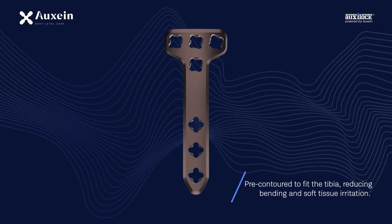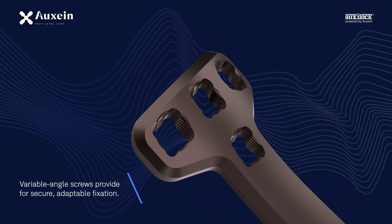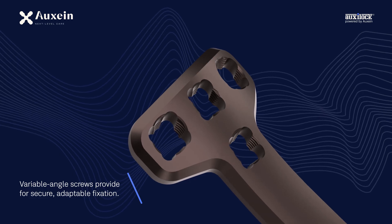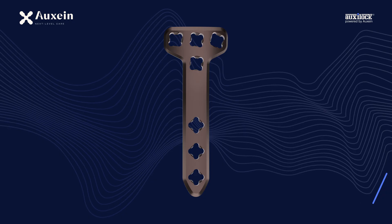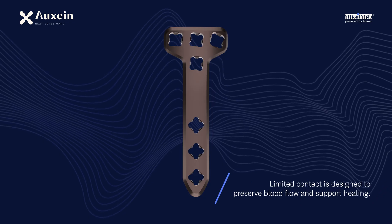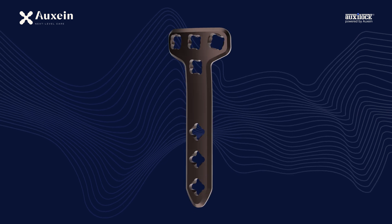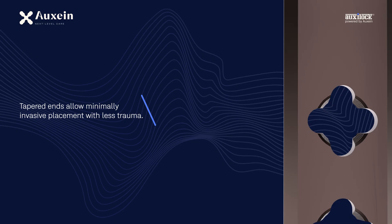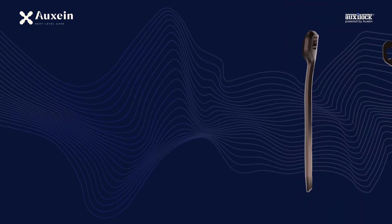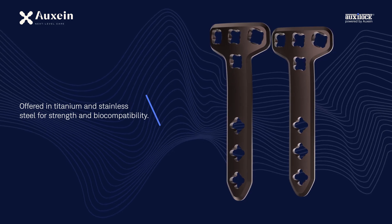The plate is pre-contoured to fit the tibia, reducing bending and soft tissue irritation. Variable angle screws provide secure, adaptable fixation. Limited contact is designed to preserve blood flow and support healing. Tapered ends allow minimally invasive placement with less trauma. Available in titanium and stainless steel for strength and biocompatibility.